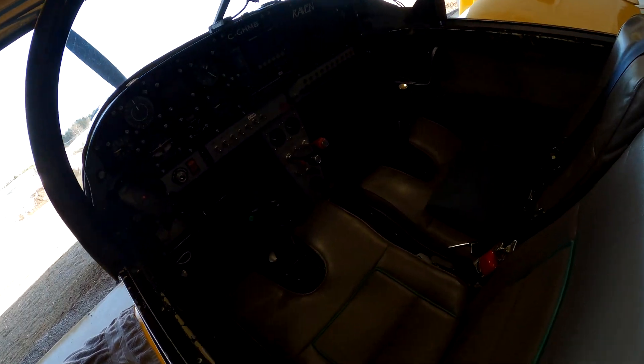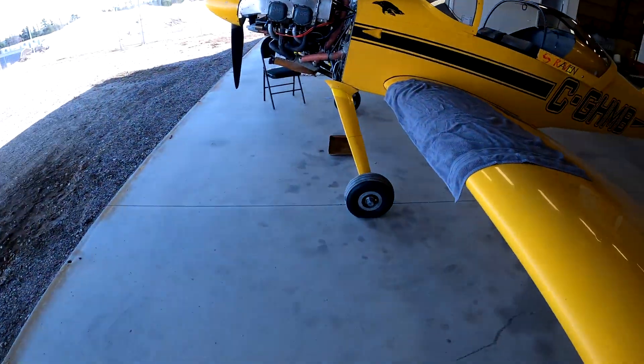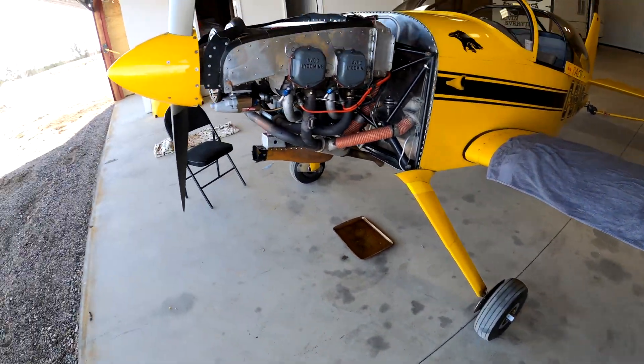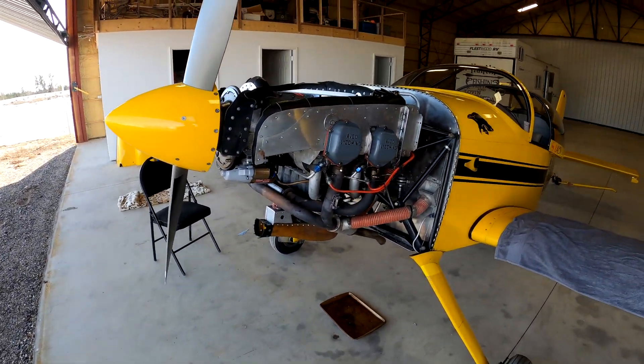That might be a little tough to see, but the interior's back in. Everything's more or less back together, except for up here at the front. Still got to put the wheel pants on — I'm going to leave them off for the first flight because the taxiway is a little bit muddy yet.